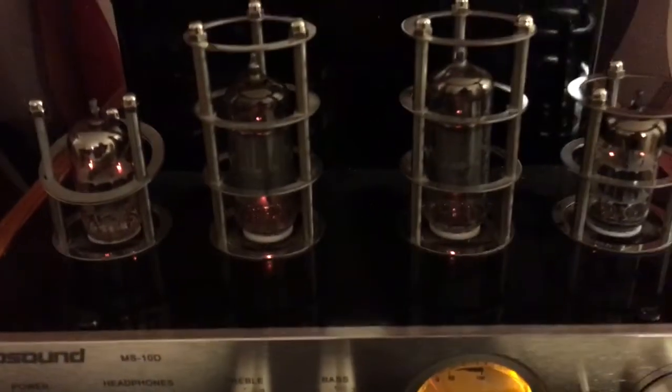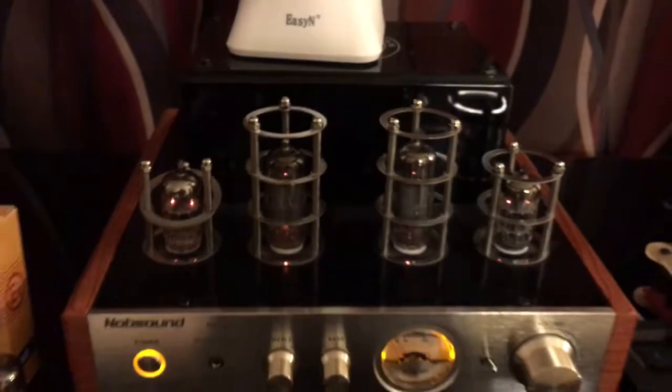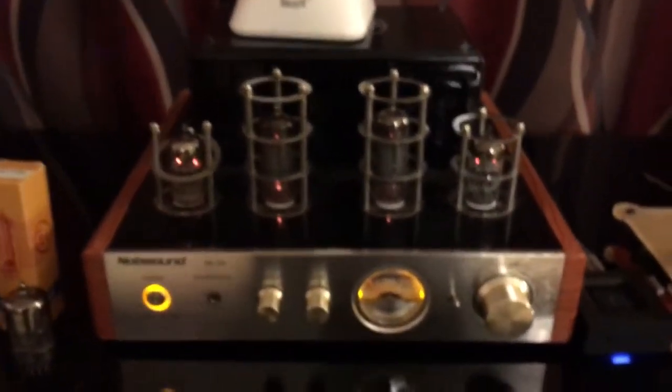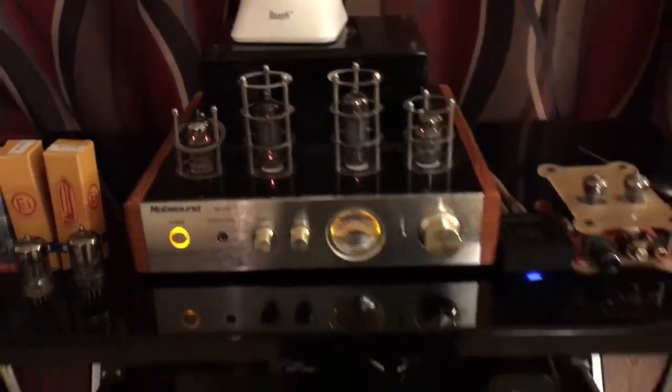We're also using the Svetlana for output tubes. They help a little bit in the power range, but that's about it — they don't really affect the sound.